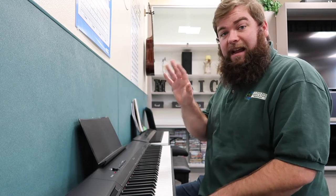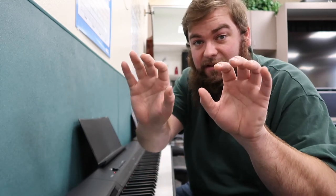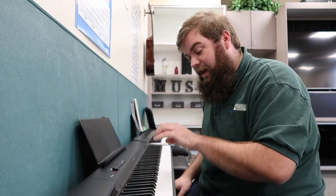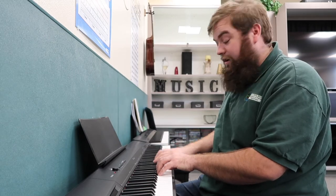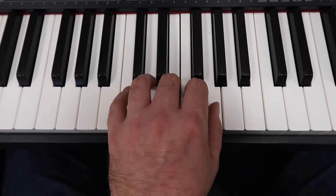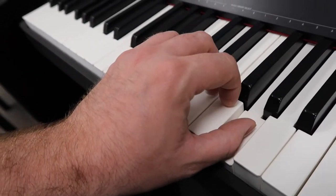Everything we do with our right hand we can do with our left, but one problem — somebody put them on backwards! Just kidding. Anything we do with our right hand, we now have to do with our left backwards. Whereas we started with our thumb on C before, now we're going to start with our pinky on C down here on the left side, the bass register of the piano. Your right hand plays the treble register, the higher notes. Your left hand plays the lower notes. So we start with pinky on C, ring finger on D, middle finger on E, pointer on F, and thumb on G. Flat thumb, thumb in, curled fingers.